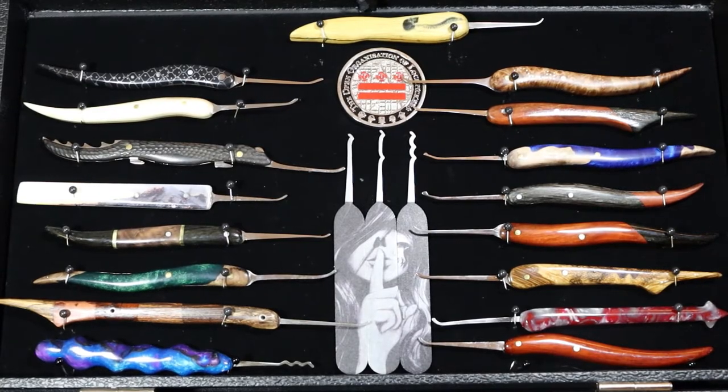Hello world, this is lockpickingdev. Today I decided to show you all the custom picks that I have in my collection. I just did a series on making custom lockpicks, so I decided it might be a good idea to give you an idea of some different things that you can do with pick making.